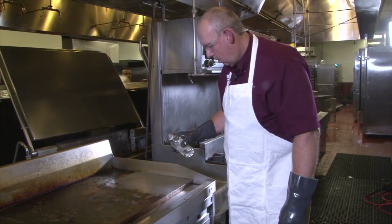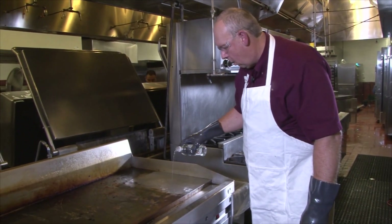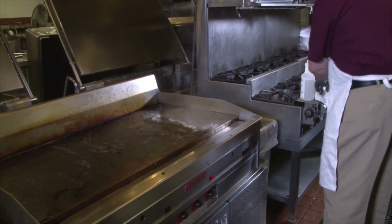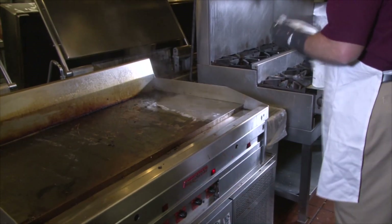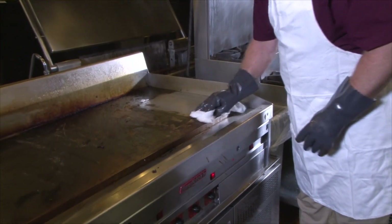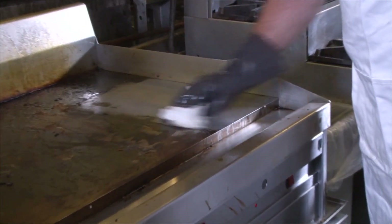Now we'll use vinegar. Pour it on the stainless steel to neutralize the residual alkalinity. It also brings an added shine to the stainless steel.